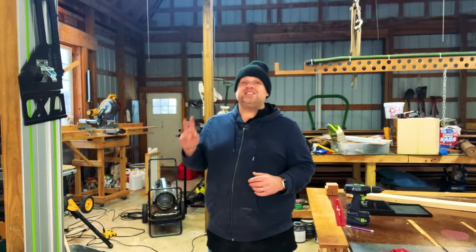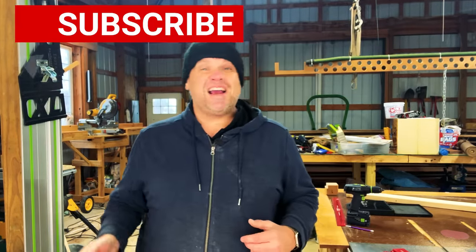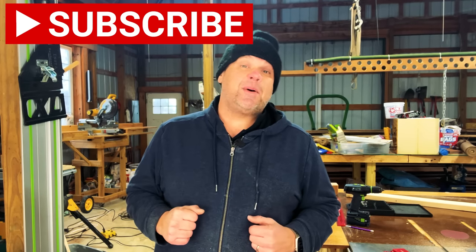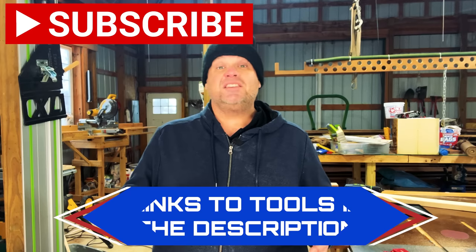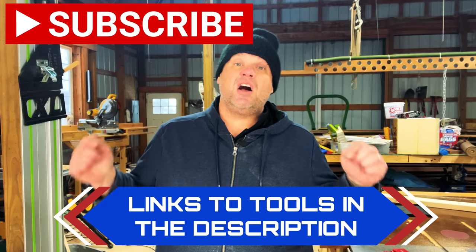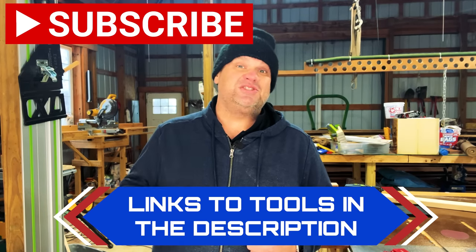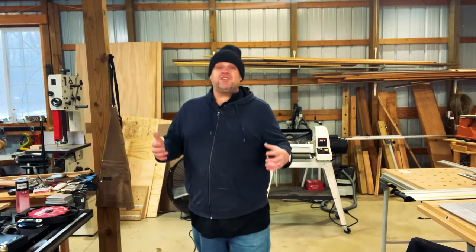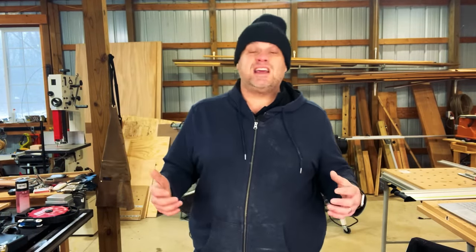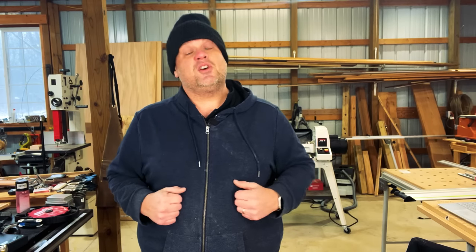I'm really digging these first two simple-to-make jigs. Before we move on to our third one, please hit that subscribe button as it really does help out this small woodworking channel. Are you like me and you don't like switching out your regular table saw blade to a dado stack to make a quick dado? This next jig allows you to make a quick dado with a normal kerf saw blade.